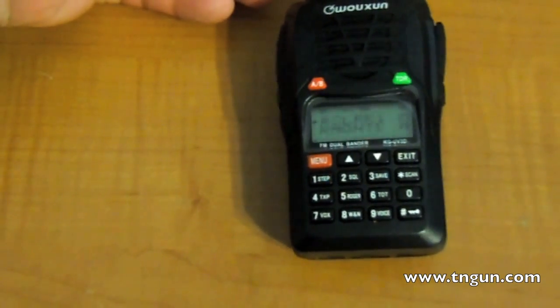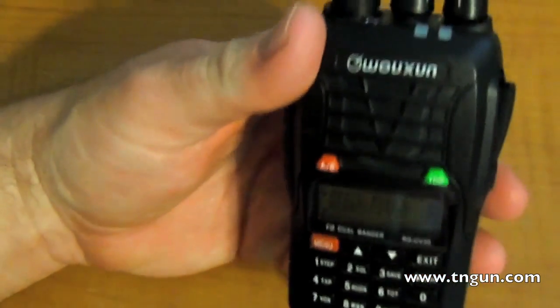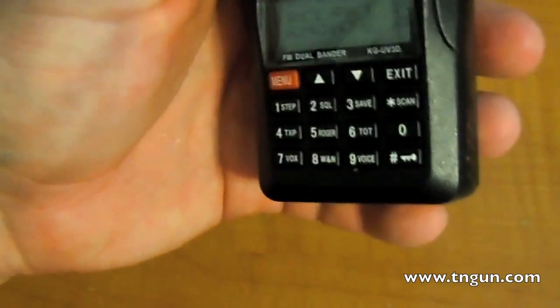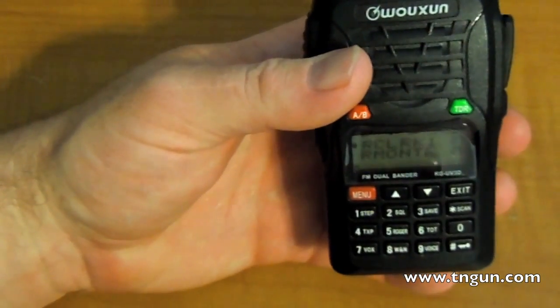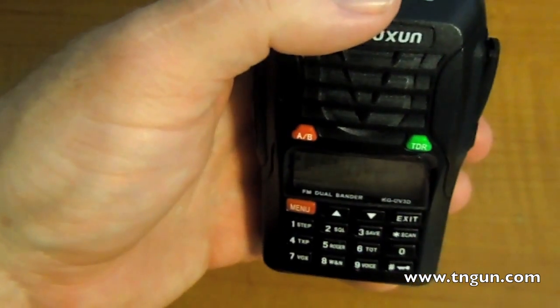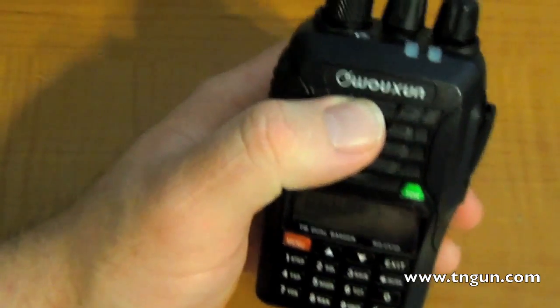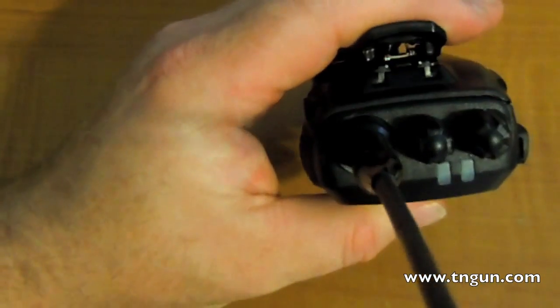I would recommend getting this as part of your disaster prep. It'll also pick up Family Radio Service and GMRS handy talkies. What I was thinking for a community response: we could pick a family radio service frequency and have everybody call in to a ham operator on a net, and that operator could then contact county emergency officials via ham radio about the needs of the local community. It's the Wuxun handheld, and I bought mine from a company called Powerworks — I'll put a link in the description.